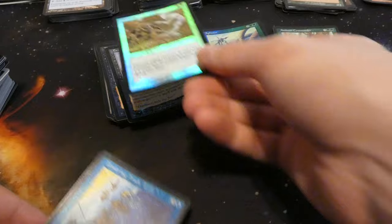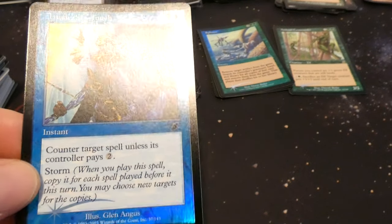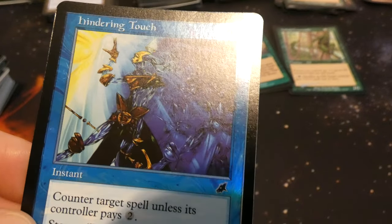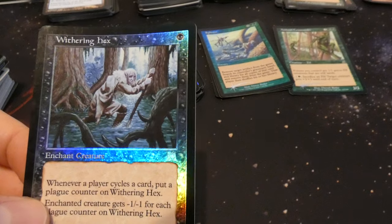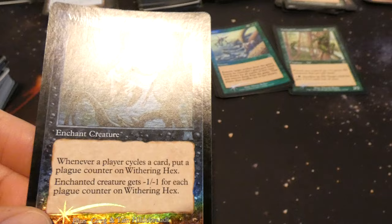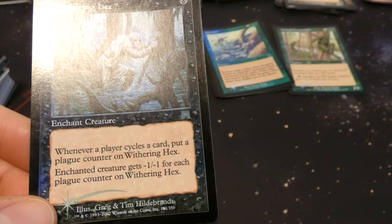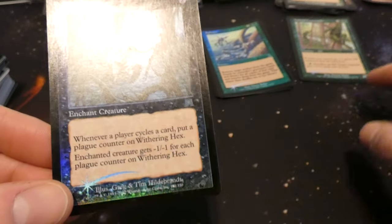Got Hindering Touch — three and a blue: counter target spell unless its controller pays two; it has storm. By Glenn Angus, interesting art that looks like he's underwater and the sun is turning him into something. From Scourge. Got Withering Hex — one black enchant creature: whenever a player cycles a card put a plague counter on Withering Hex; enchanted creature gets minus one minus one for each plague counter on it. So you put it on an opponent's creature and hope they have a cycling deck. By Greg and Tim Hildebrandt.